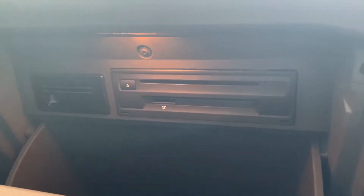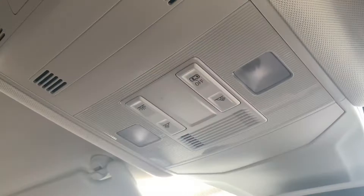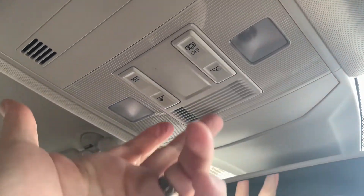Inside the glove box you do have a little unit that allows for CDs, and there's also a slot for an SD card as well. Up in the roof you have your lights for the interior.